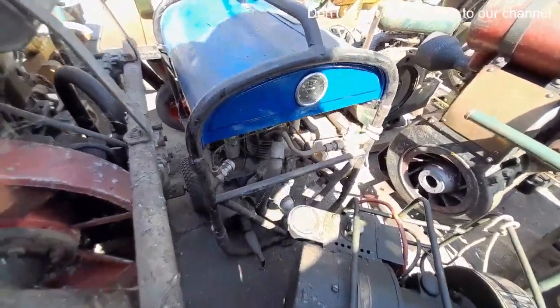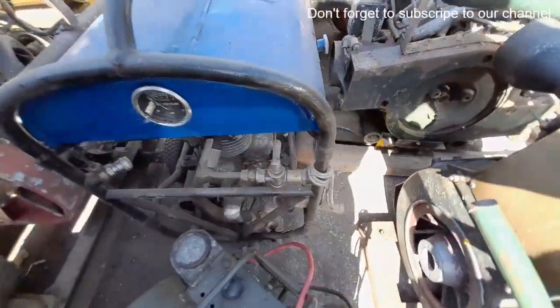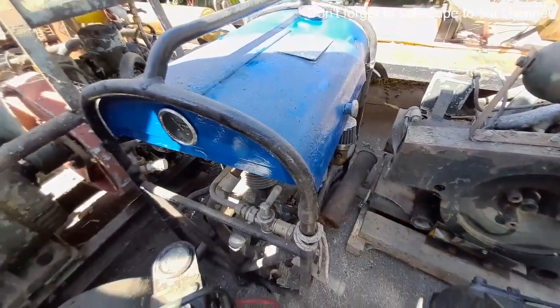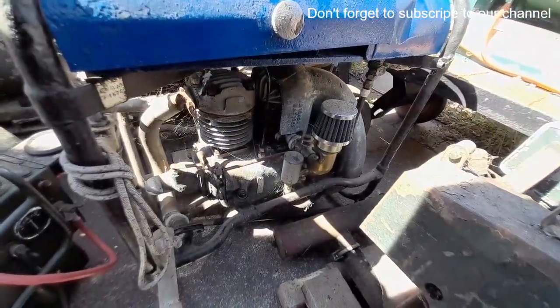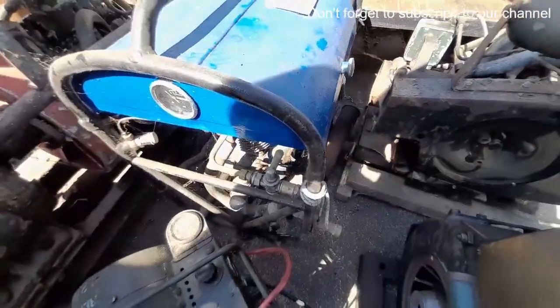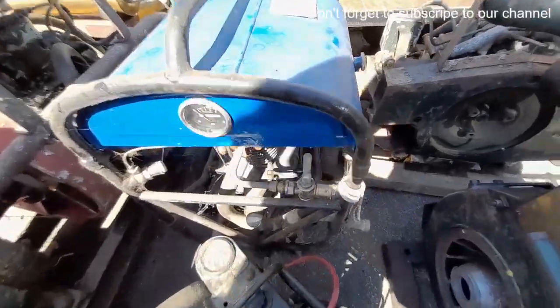This is — I was told it was Jowett but we think it's now Enfield — twin cylinder compressor set. One cylinder engine, one cylinder compressor. And the actual frame of the cage itself is the air receiver, hence the tap.